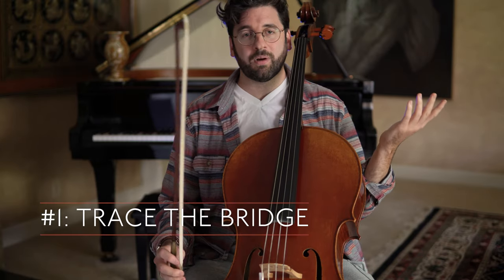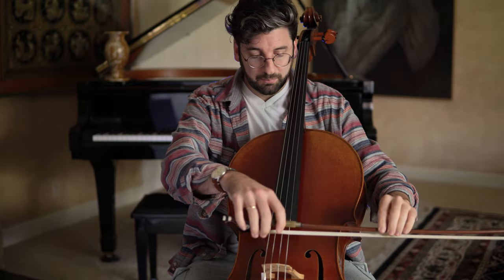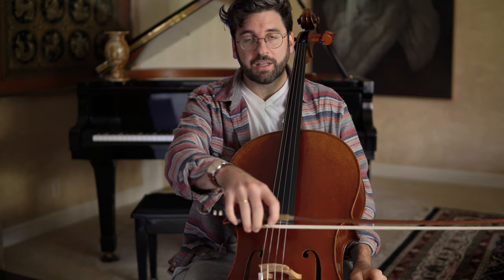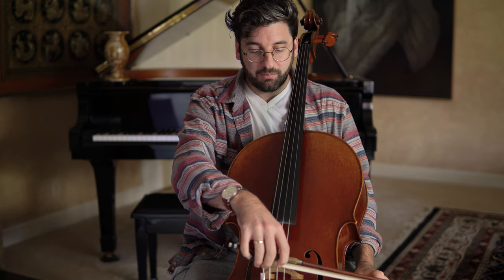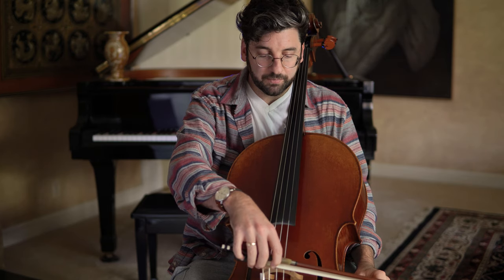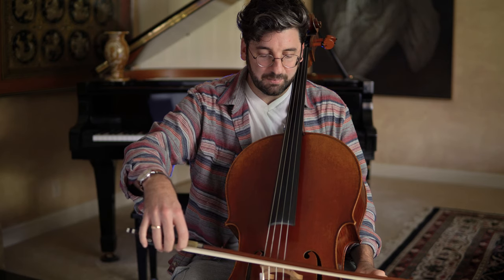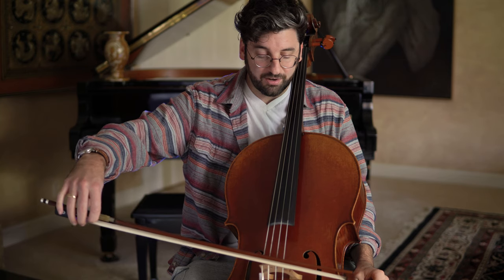Tip number one is to trace the bridge. All I'm going to do is take my bow at the frog and put the hair literally on top of the bridge. This is not for sound, and I'm not going to really press down when I pull a bow stroke — I'm just tracing the bridge. I'm going to move the bow and make sure that the hair basically stays on the bridge as much as possible. It's harder than it looks.